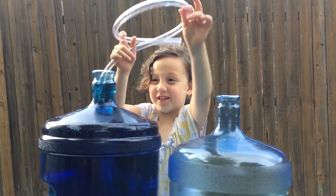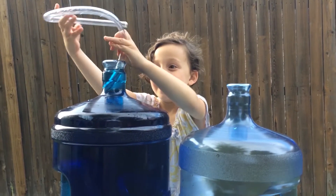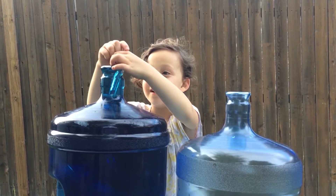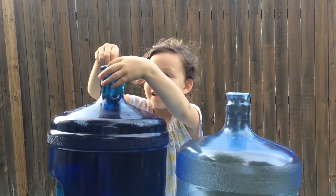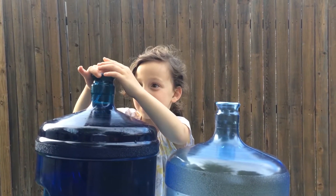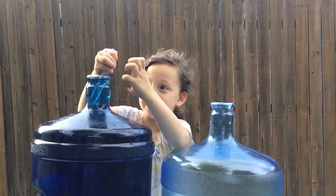First, you put the tubing in until it's all the way in. And then you put your finger over the top to make sure it's safe.